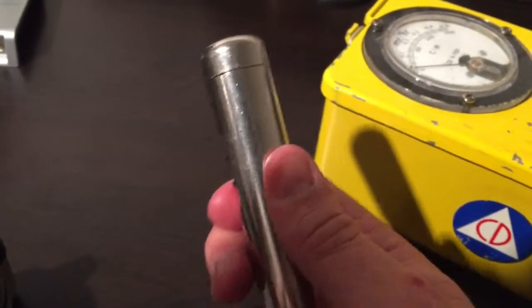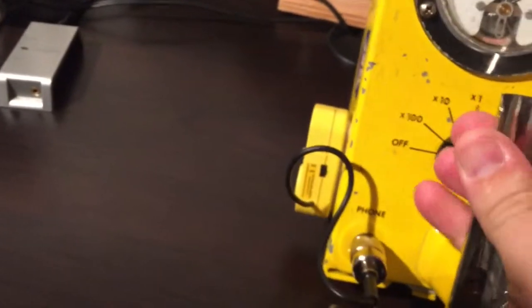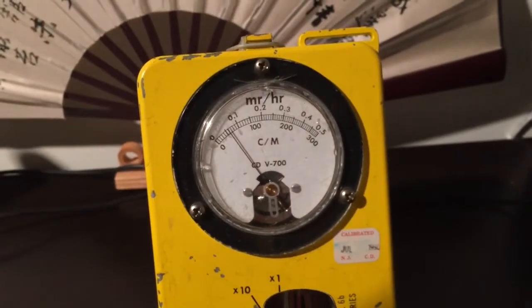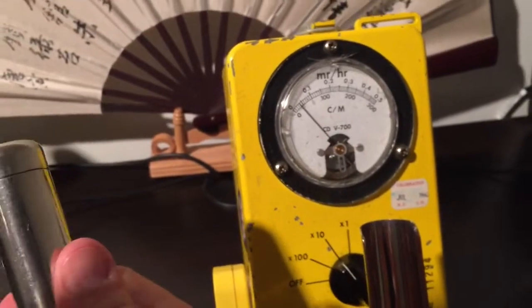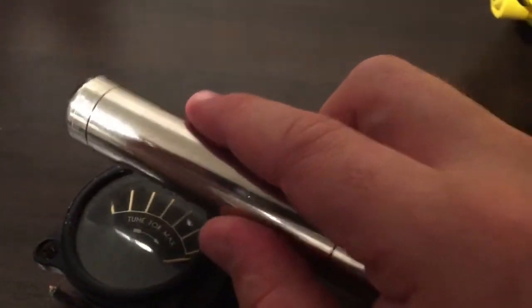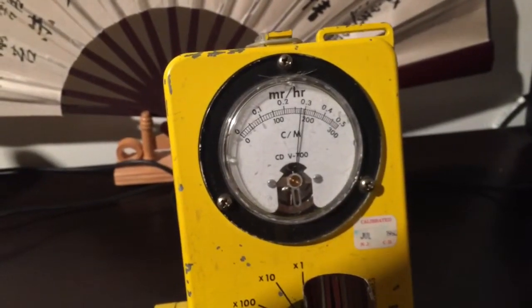I'll show you with the beta shield closed, so this is just gamma radiation. It's already going — let me move this a bit. It's picking up just gamma radiation right now, and that's on the times-ten scale. It's almost getting to one milliroentgen per hour just with the closed beta shield. With it open it's even higher, and it'd be even higher still with the glass case removed and being right next to the paint.